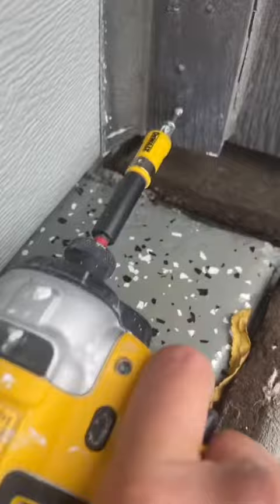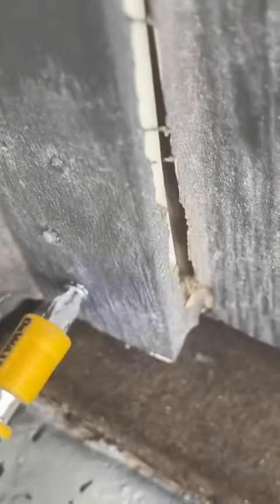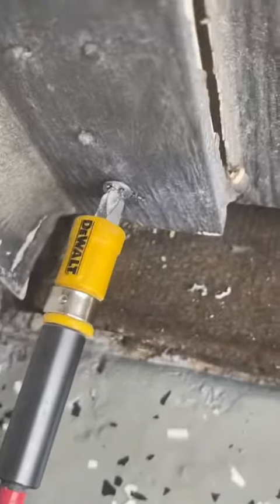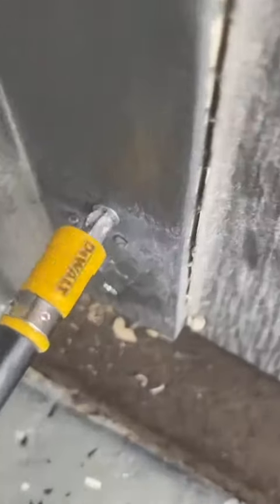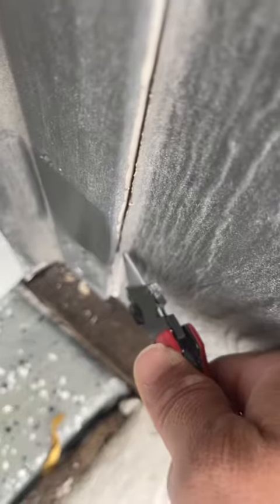Just make sure the screw goes into the weatherstrip so it creates a little dimple. You could also pre-drill — it's up to you. The reason why I say to make a little dimple is so you can fill it with caulking, which I'll show you in a little bit. You can see when I put the screw in how the little nails they used before kind of popped out. I set the nails back in and they're not popping out anytime soon thanks to the screws I put in.